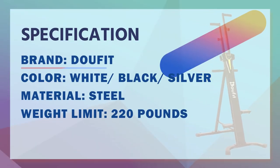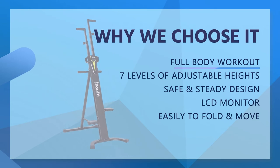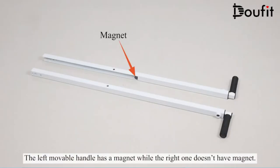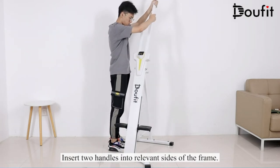The DoFit Vertical Climber Exercise Machine is great for climbing at home. It simulates natural climbing to achieve a full body workout and muscle toning including your arms, legs, hip, abdominal muscle, and waist. Note: the resistance is unadjustable. There are seven levels of adjustable heights so you can adjust to get your most proper position during exercise.